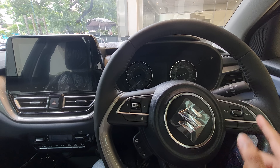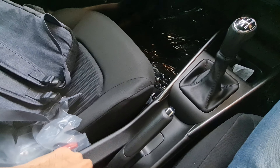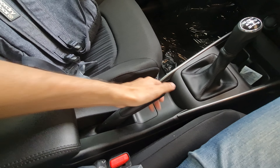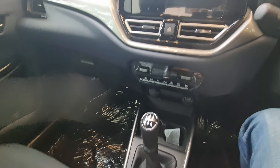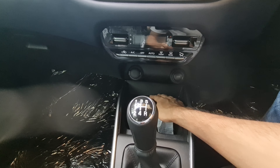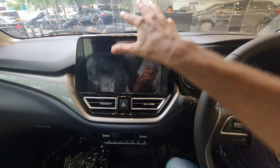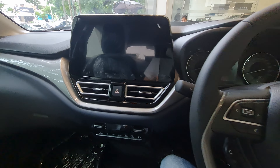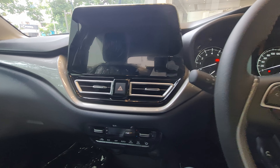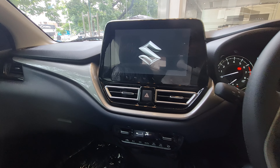The three-spoke steering wheel has audio controls, call attending/declining, and cruise control. You get a driver armrest with some storage space, a manual handbrake, and a manual gearbox — though there is an AMT automatic option as well. Twin cup holders, a 12-volt charging socket, automatic climate control, and a nine-inch touchscreen with wireless Android Auto and Apple CarPlay are also included.